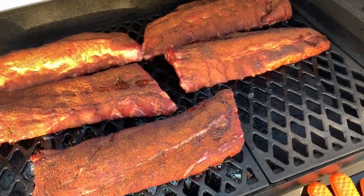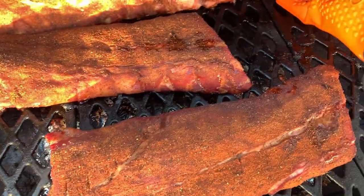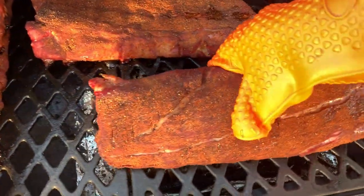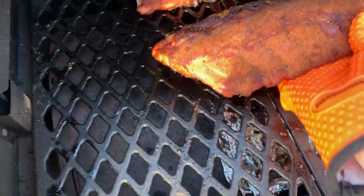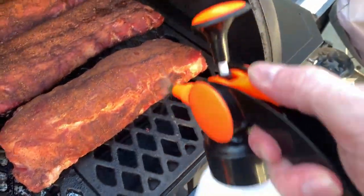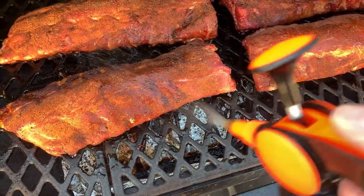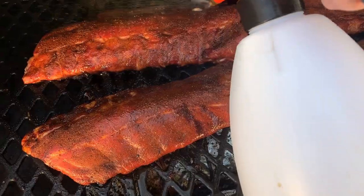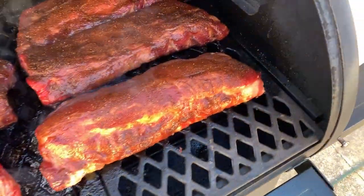We are 2 hours and 15 minutes in now. They're getting cooked good. We're gonna flip some sides on these and move them around just a little bit. Sorry about the one-handed filming. We got the spritz — they're getting a little dry, so just spray them down good to put the moisture back on them. We're gonna give them another hour to see how they're doing.